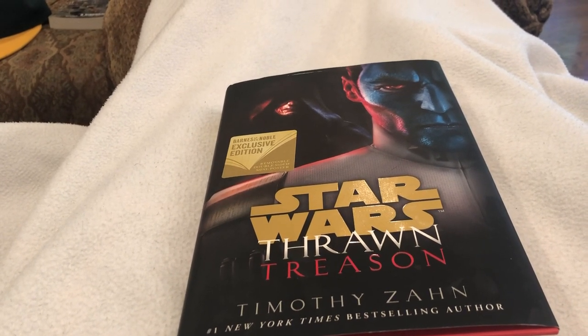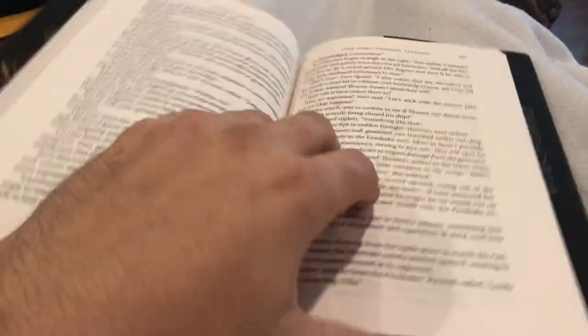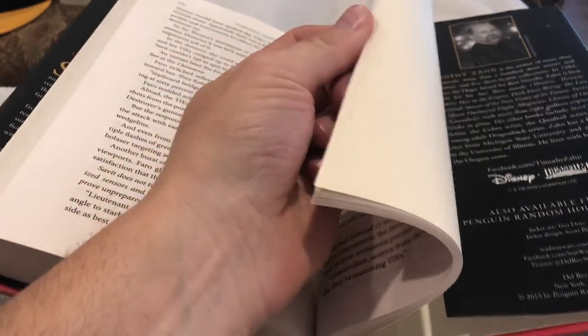This is the third book in the current series, which started a couple years ago. Let me look this up — I think it's in the back or front. The first one was just called Thrawn.